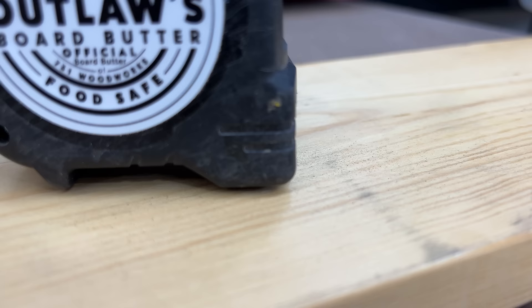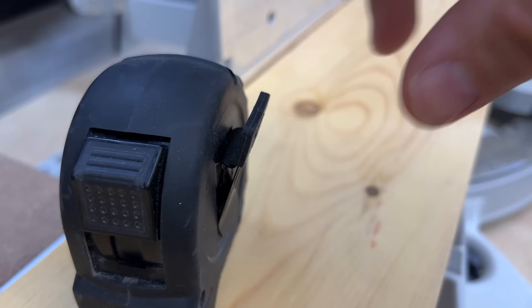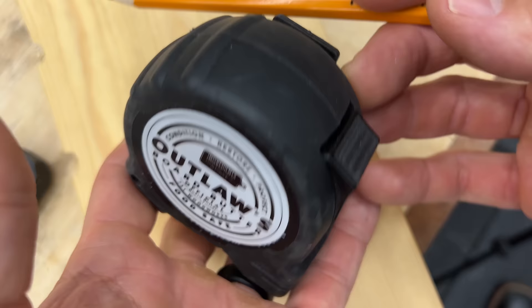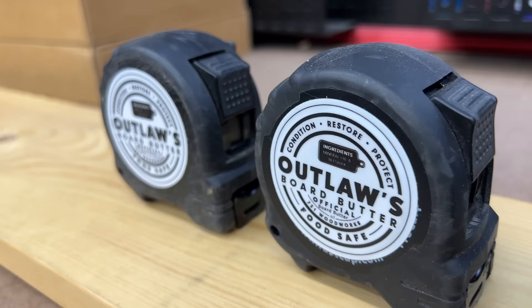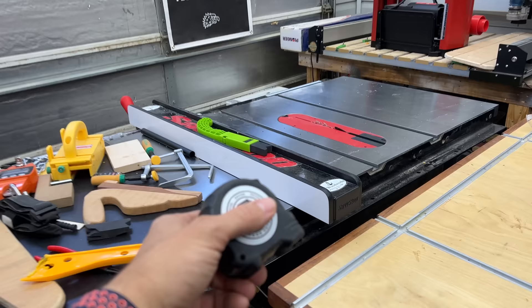On the front, the blade is recessed inside, so if you drop it, it's less likely to bend and cause inaccuracy. The clip is a nice spring-loaded clip — hangs on your belt or pocket easily, but not so tight you can't take it out. The markings are extremely easy to read, and it has a pencil sharpener built right in, so you never have a dull pencil as long as you have one of these close by. Last but not least, you can customize them — I have my own Outlaw Board Butter sticker on mine. I like to scatter them all over the shop so I don't have to go looking for one.